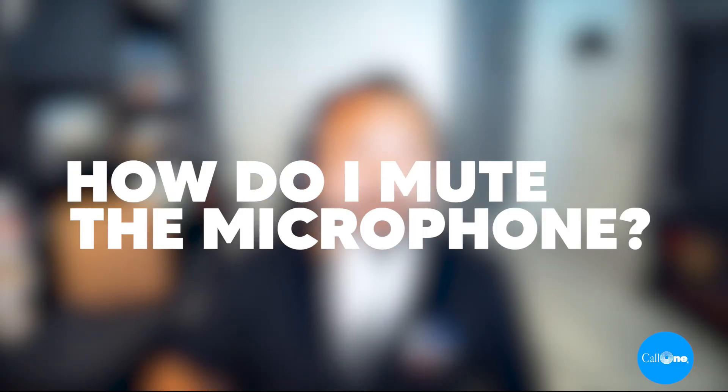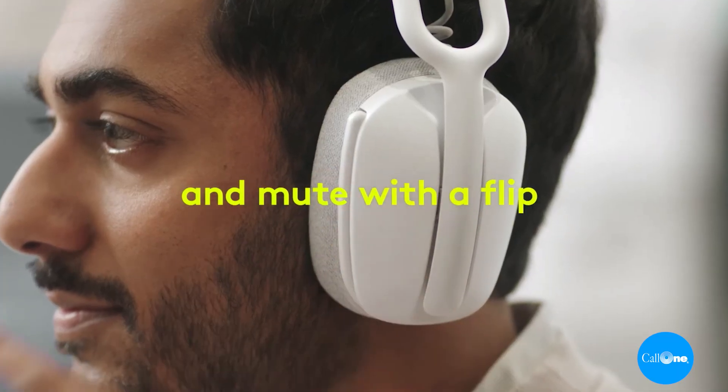How do I mute the microphone? To mute the microphone, there are two different ways. You can press the button on the mic boom, or you can flip the mic boom up to mute and flip it down to unmute.